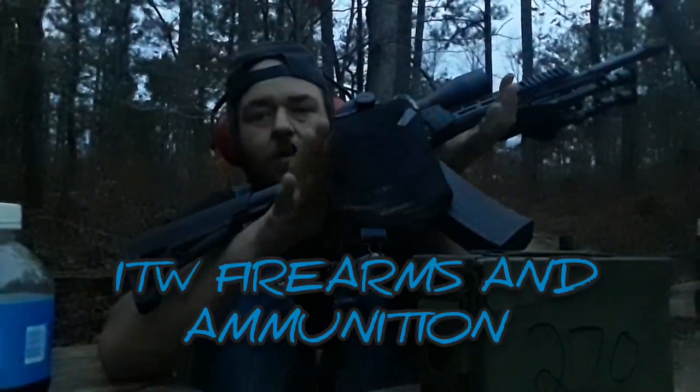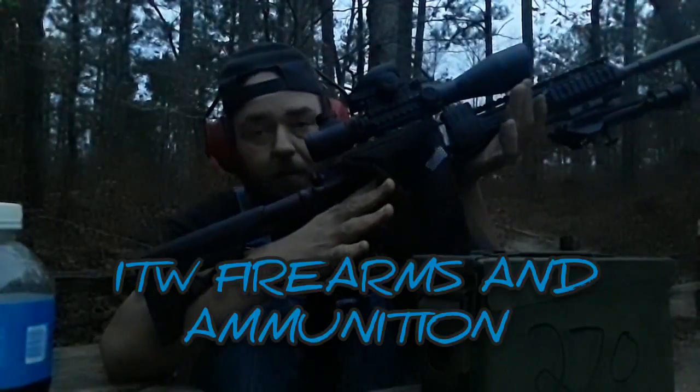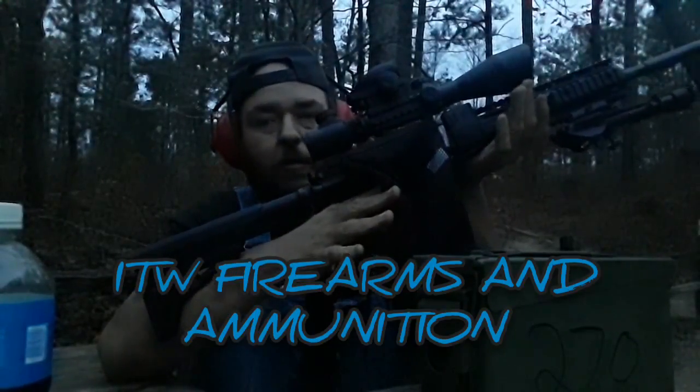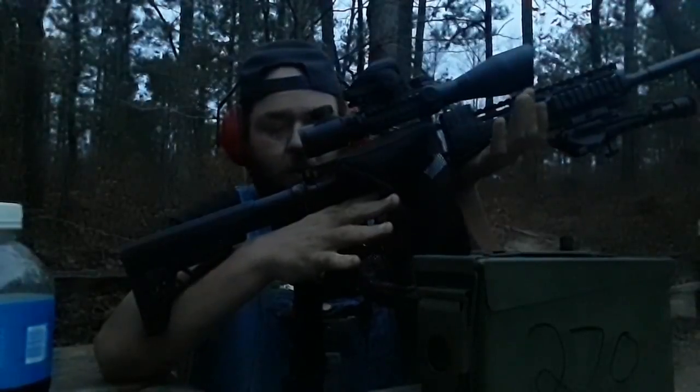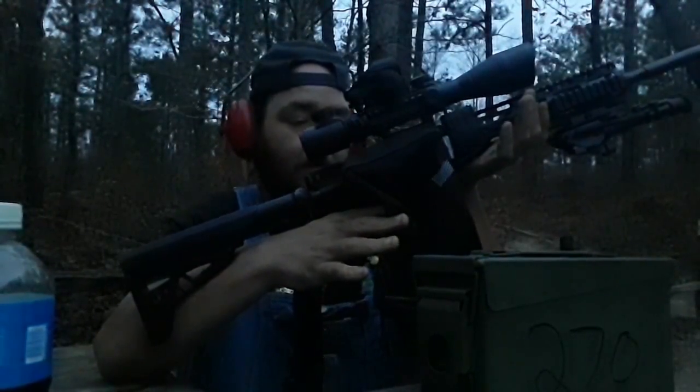You can get this from the same place I get the rest of my stuff — ITW Firearms and Ammunition in Linville, Alabama. It runs you about $60 for a 60-round magazine.